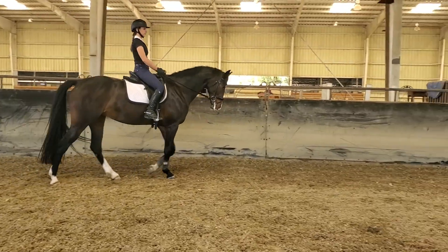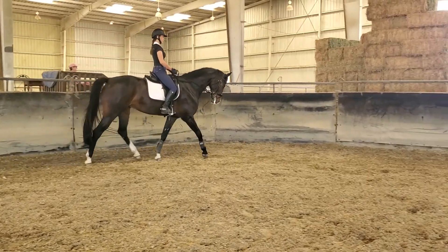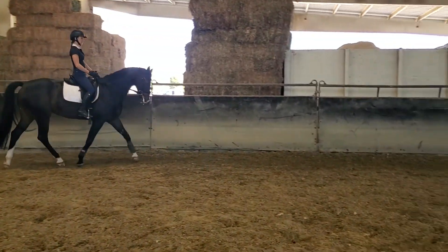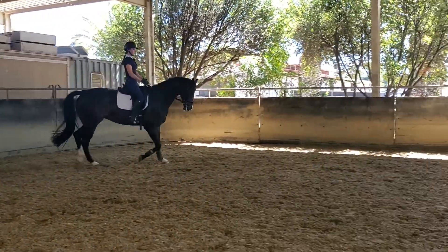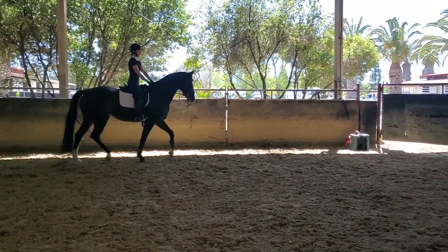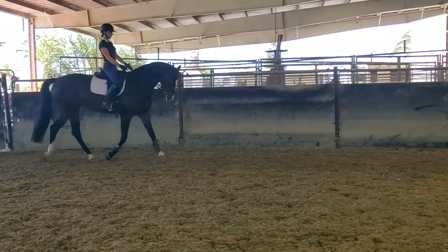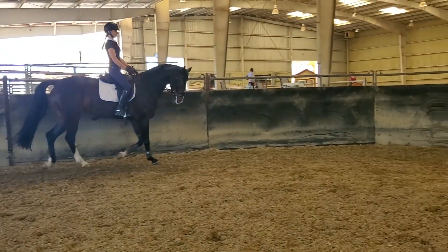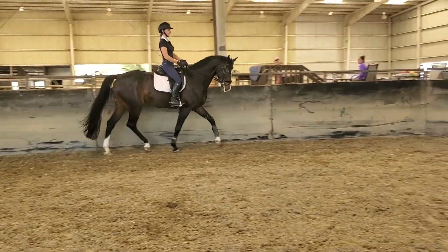To trot — the walk looks very good right here, Madeline. Trot on, good girl, without bracing. I'm looking through the camera and I don't have glasses on. That a girl. How's your feeling? You can probably shorten your reins a smidgen. Good girl, good girl.